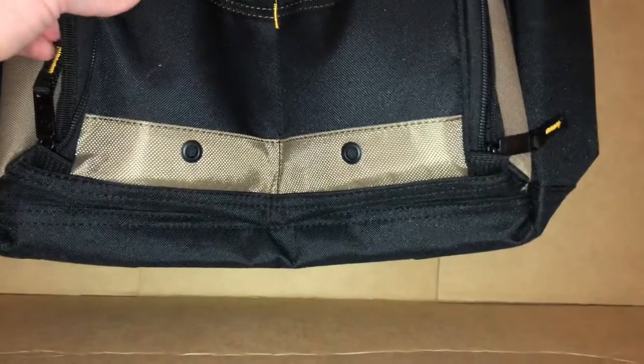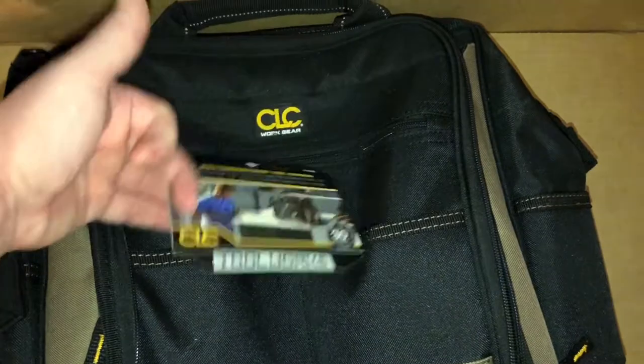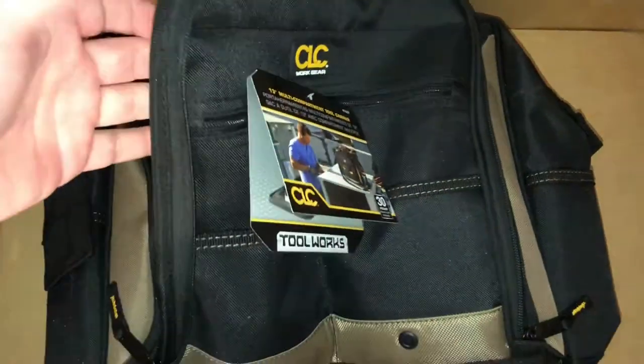I wanted to show you this because it's kind of like an alternative. On the front of it, it's got two pockets right here, and it's got a big zipper pouch right across the top.